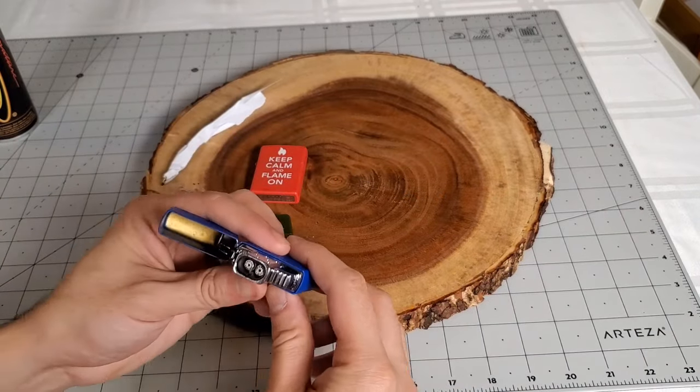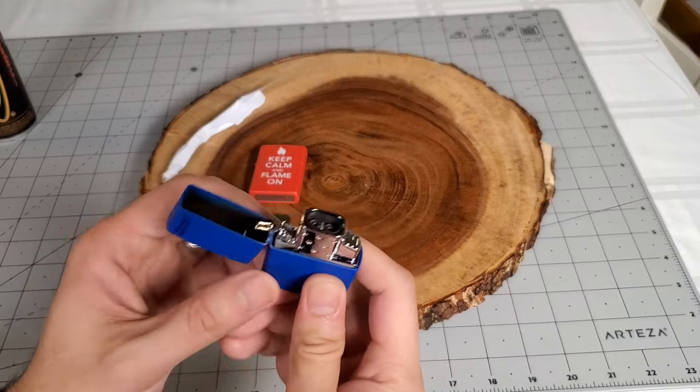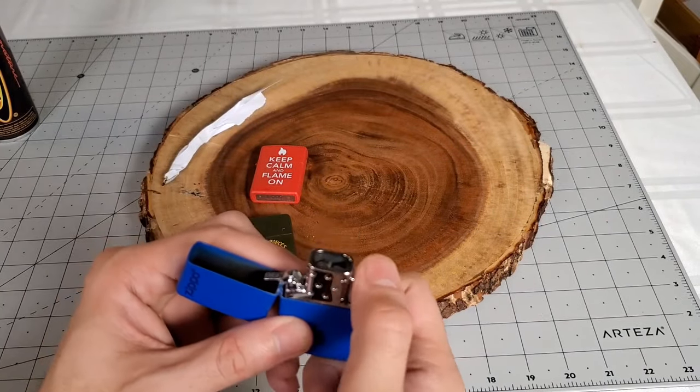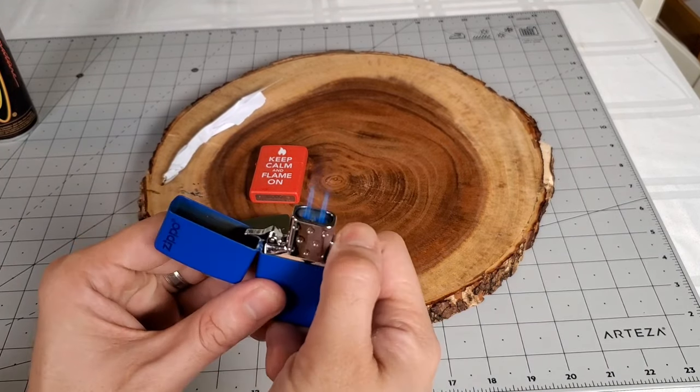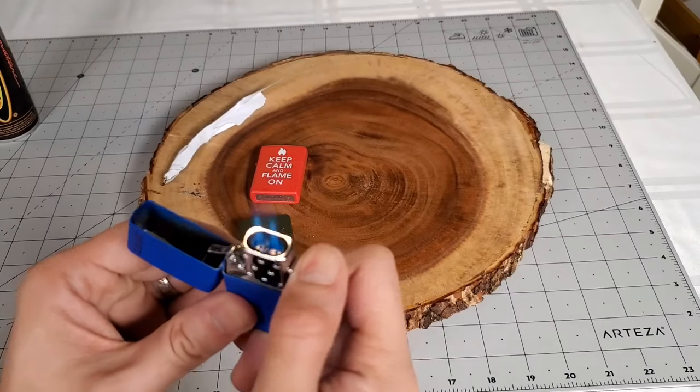Let's check out the dual flame version. It sounds like a freaking fighter jet with its afterburner on. I'm sure this will burn through butane pretty quickly though.